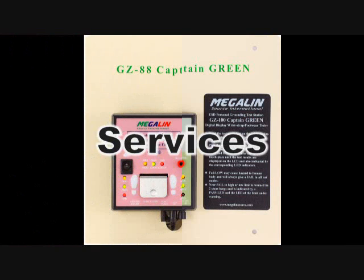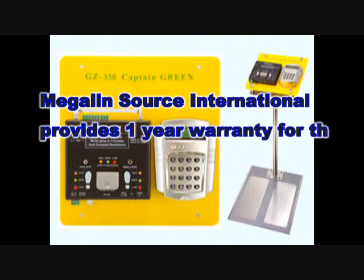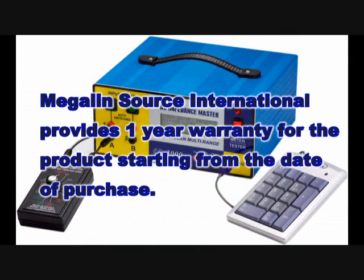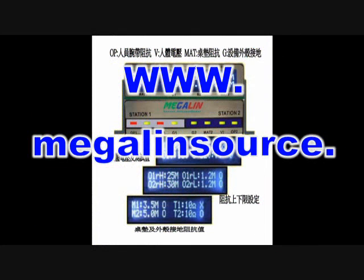Megalinesauce International provides a 1-year warranty for the product starting from the day of purchase. For more product and application information, please refer to our website at www.megalinesauce.com or contact our regional authorized distributors.